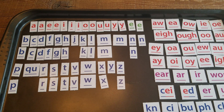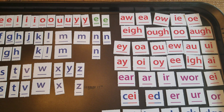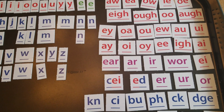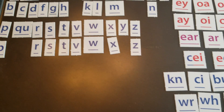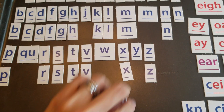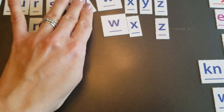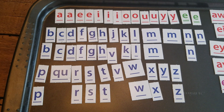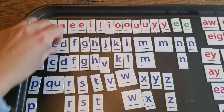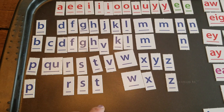We also use letter tiles — little cardboard letters that have both single and multi-letter phonograms covering all the basic phonograms. Many Logic of English users stick magnets on the back and use a cookie sheet, so on days when kids really don't want to handwrite, they can use those tiles for their spelling words and build words with the single or multi-letter phonograms.